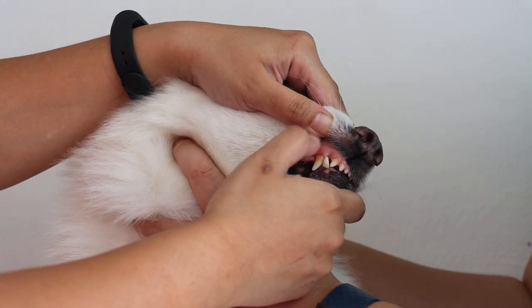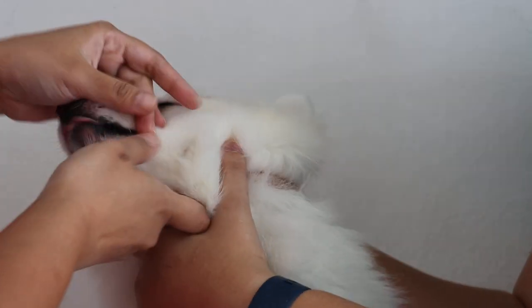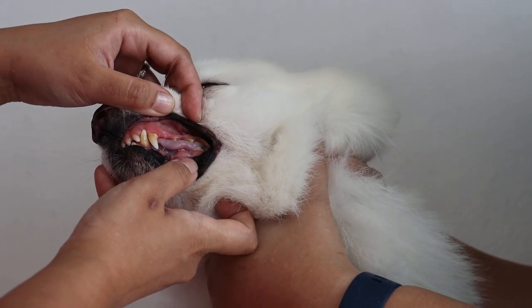The other side — colour is very good, it's not pale, it's not jaundice. Overall this stock is healthy, based on this.